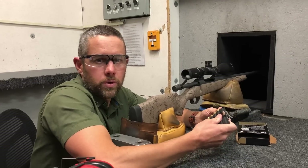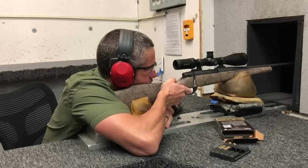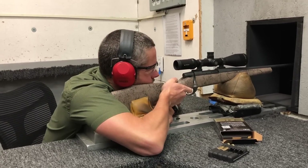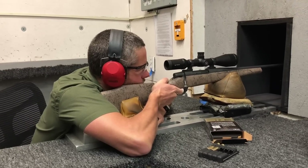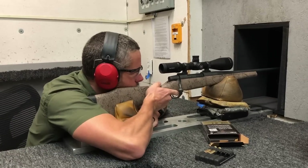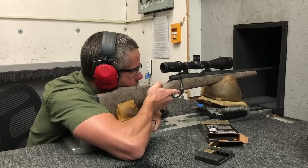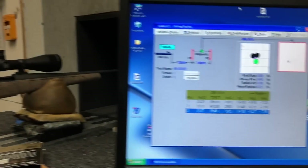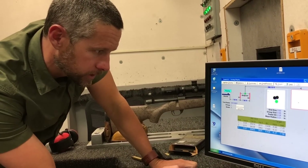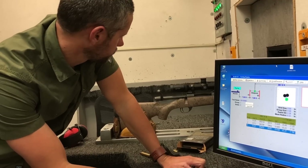We're doing the 300 Weatherby Mag with the 180 grain Nosler Accubond — it's got a really high ballistic coefficient so it shoots flat but has good penetration. The group came in at 0.4 inches, with velocities at 3,100 fps. We're dialed in and ready to go for the hunt.